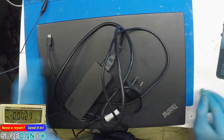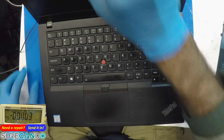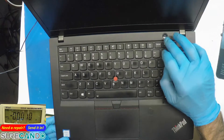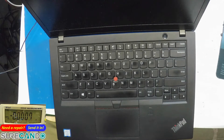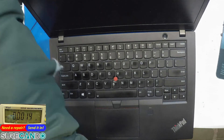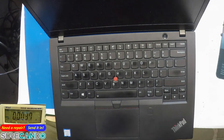All right, another day, another repair. This one we may or may not repair — the owner wants to sell it. It's a T480s and it's an interesting issue: it will not turn on via the battery, but it will turn on through the DC jack. This model uses a Type-C connection, so let's have a look.